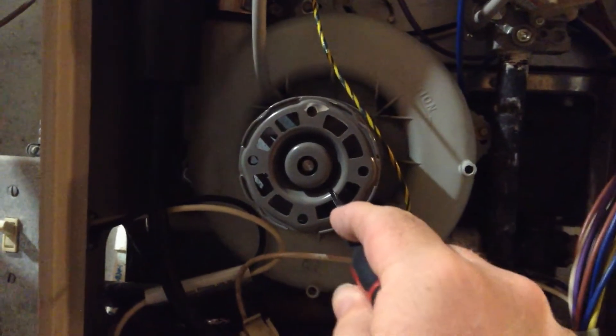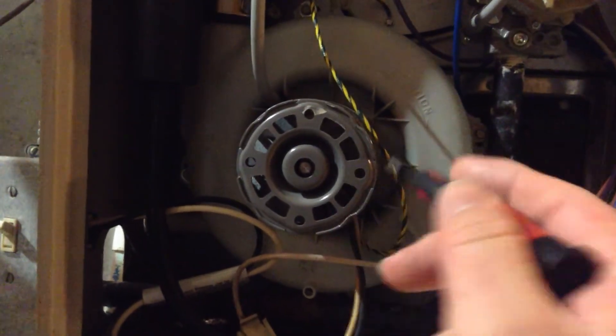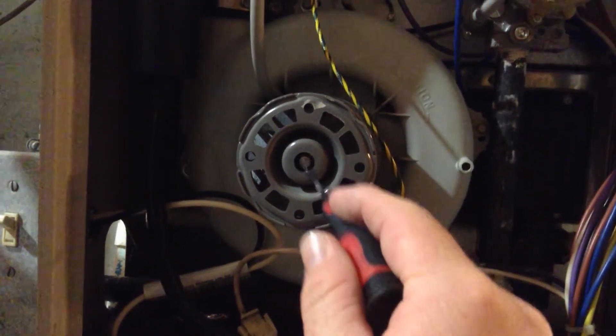Turn your power off. Combustion gas blower — high failure rate part, also called a diffuser — because the rear bearing back here tends to go bad.